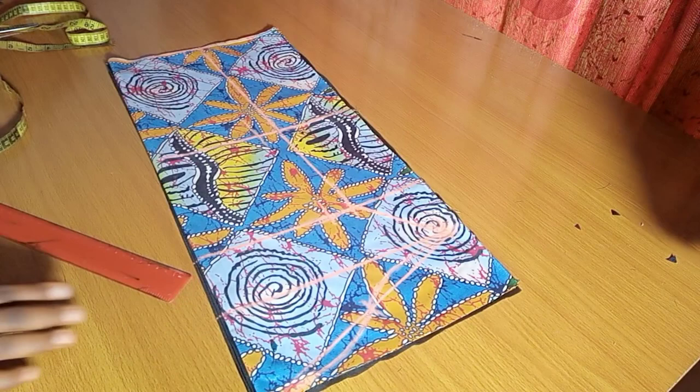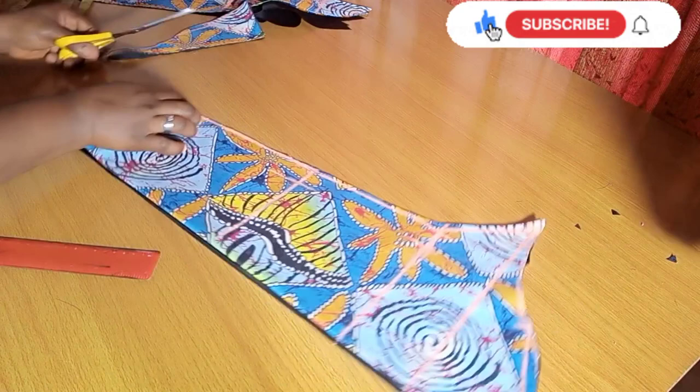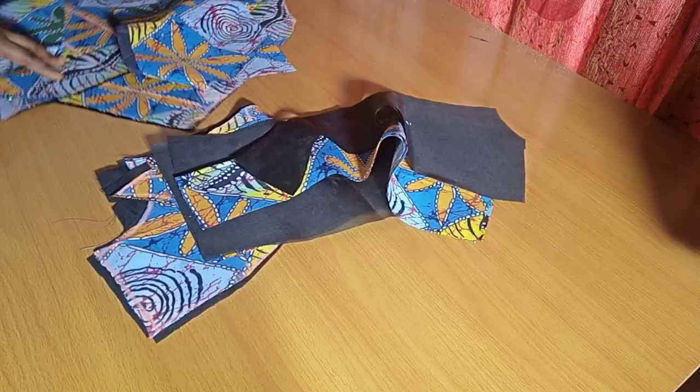Don't forget to like, share, and subscribe if you haven't done that. I go ahead to notch the hem points and our sleeve is ready. Now that all pieces are ready, it's time to start joining them together.